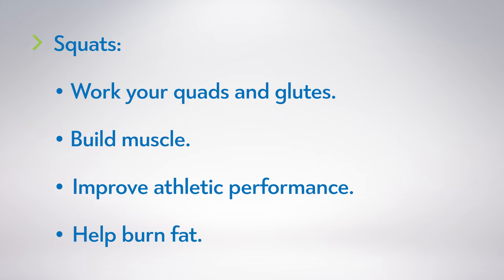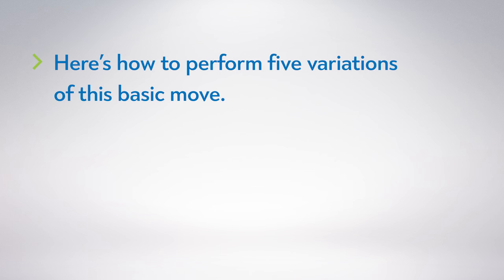Squats are a fundamental movement in any strength training plan. They work your largest lower body muscles, especially your quadriceps or front thighs, and your glutes or butt muscles. The move also aids in building muscle mass, improving athletic performance, and burning fat. Here's how to perform five variations of this basic move.